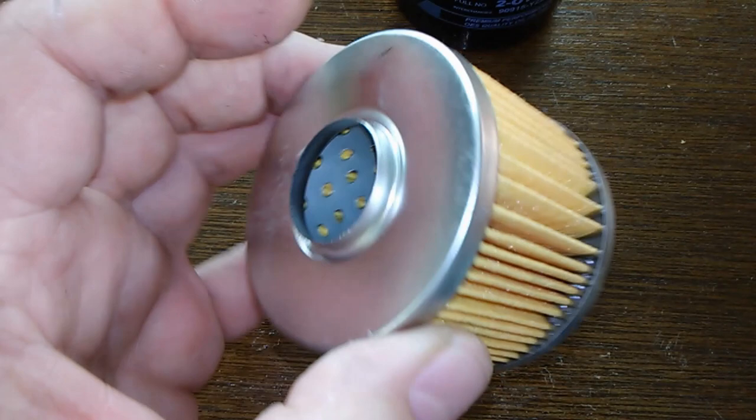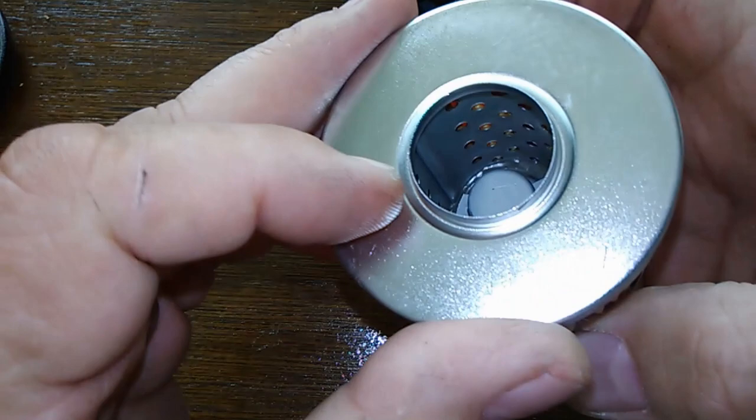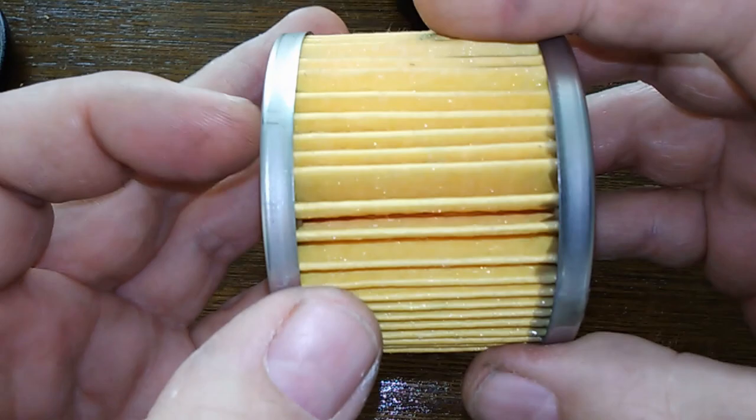It looks good, feels good. I would use this filter — looking at this, I would use it, no problem. I say we cut her open and see how long she is.